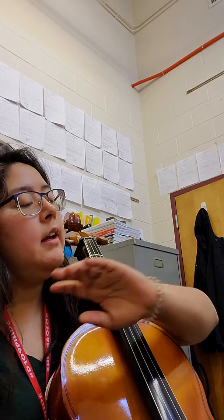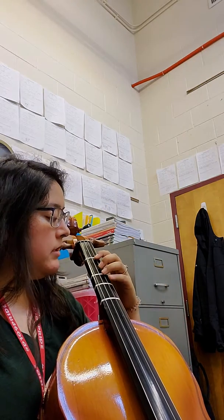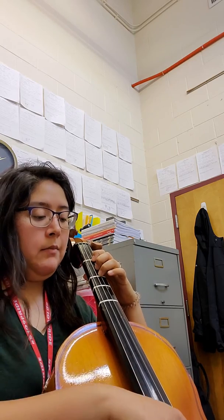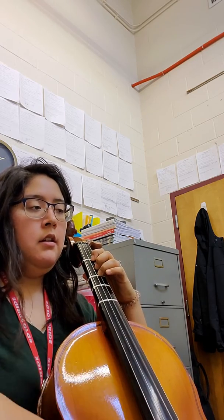You'll see a three and a long line leading after that. That just tells you to keep your third finger down on the D, because you're going to be going to the A string and then coming back immediately. You can keep that finger down.